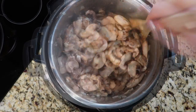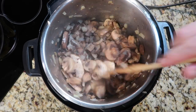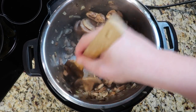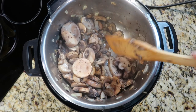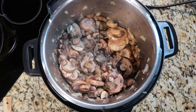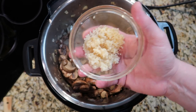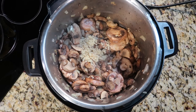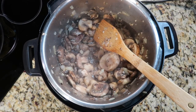After about three minutes, the mushrooms will have slicked up, softened, and released some liquids — that's a good thing. Make sure to deglaze the bottom of the pot a bit as you saute, since mushrooms tend to stick. Now add six cloves, or two tablespoons, of crushed minced garlic — you can do it yourself or use the kind from the jar, it'll be fine.